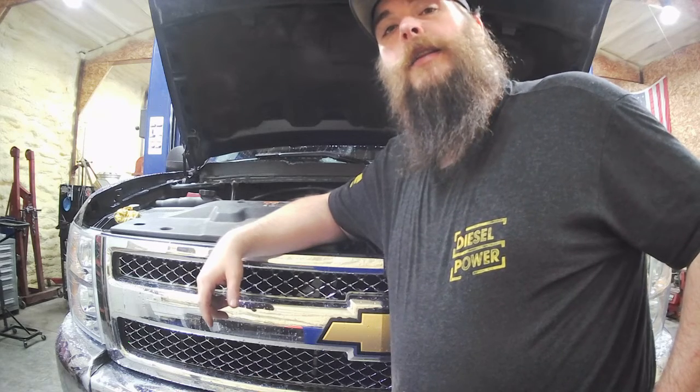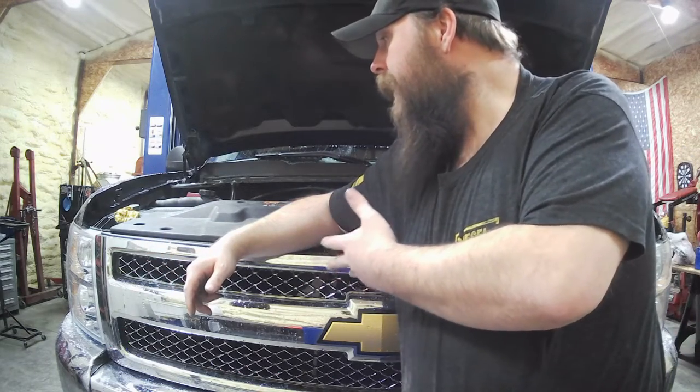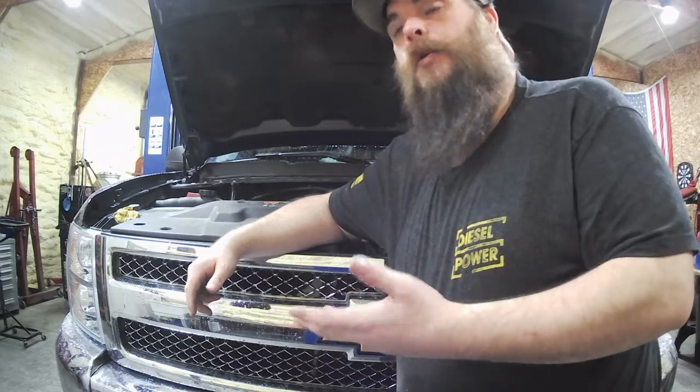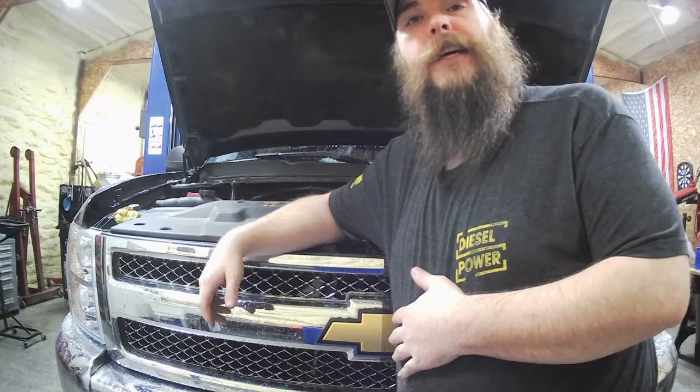Howdy and welcome back to Berserker Shop. Today on the channel we're going to be changing the transmission fluid in a 2012 Chevy Silverado. This maintenance is also going to be basically the same on Cadillac, GMC, Tahoes — basically any Chevrolet GM product that has this style of setup. They've all got the same chassis underneath them. Granted there's one or two different types of transmissions, but regardless the process is going to be the same.